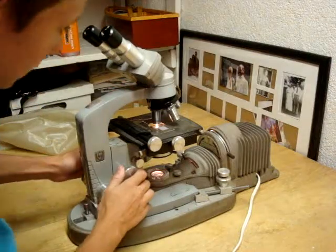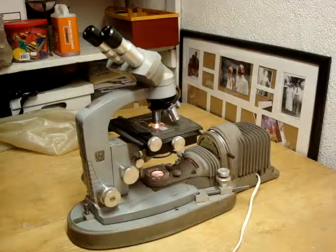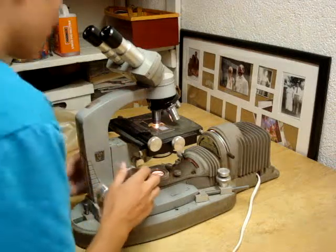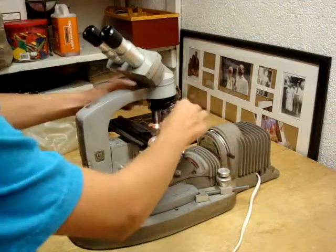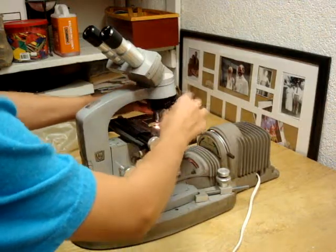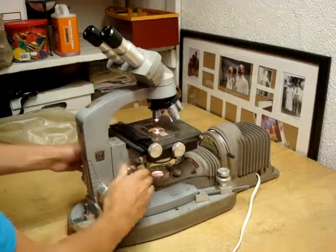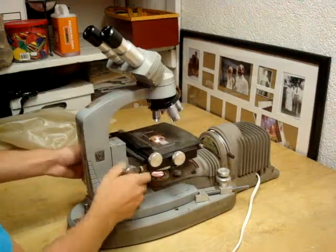Now once you are done, the next one is an oil objective so I don't really want to use that one because I don't have any oil. But now what you want to do is switch it back to the low power objective and turn this all the way down just like this.